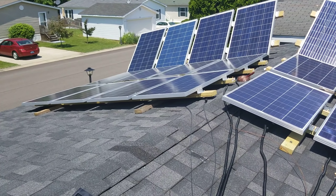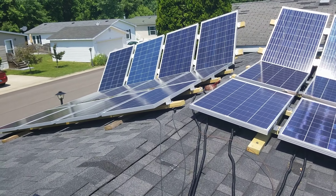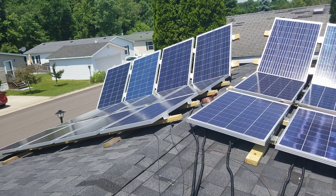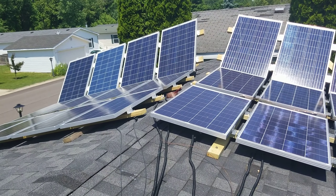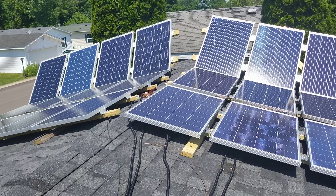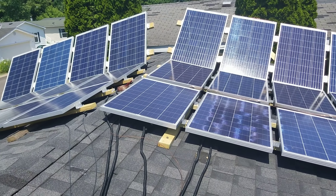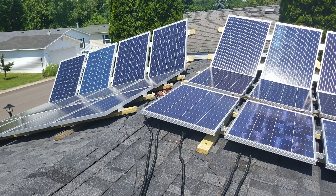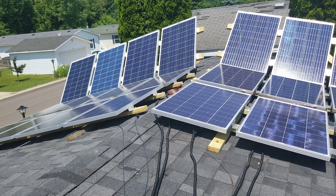Hey everyone, I'm on the roof of my garage. I promised a look at my system — it's not a hundred percent complete yet, there are a couple things I still have to do. But I figured while I've got the time and it's really nice out, I'd go ahead and get a video for you. I do want to say up front: everyone's needs and situation is different. What may work for you may not work for me — your financial situation may be larger or smaller than mine.